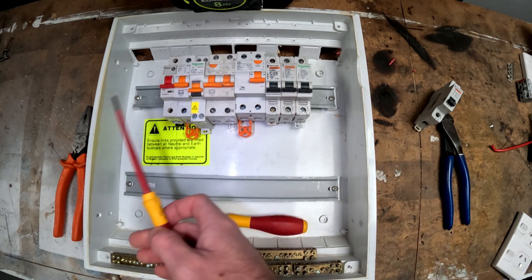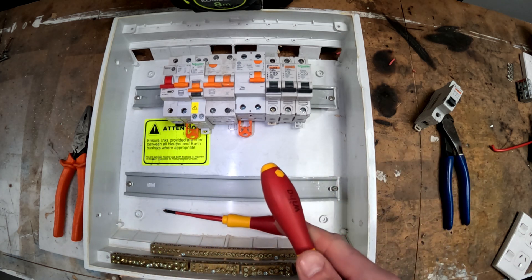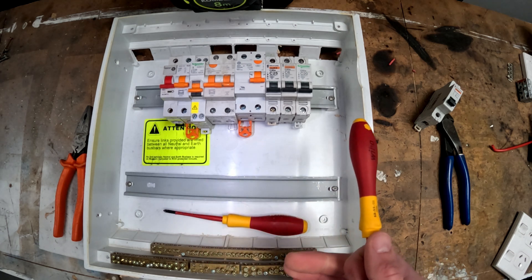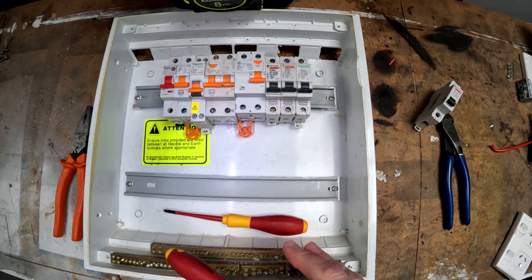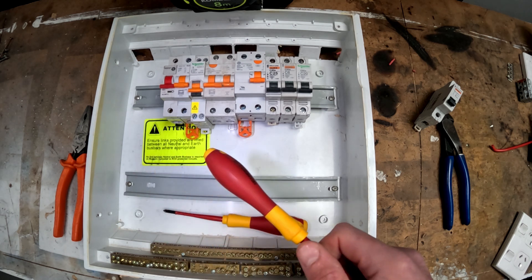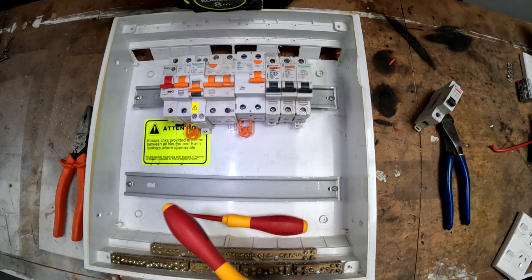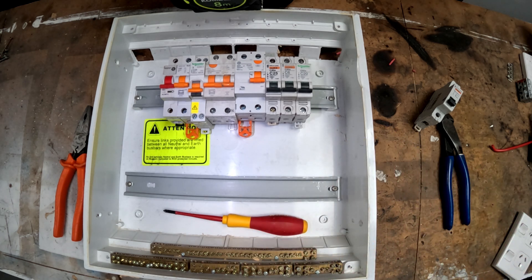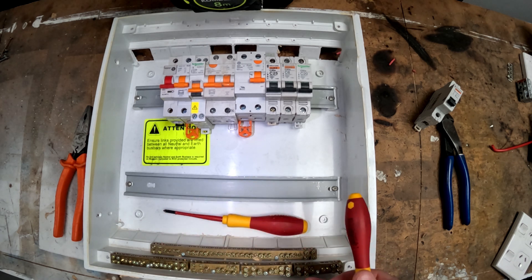There are plenty of places that you can't put a switchboard — there's a whole section on locations for switchboards. One of them is that you cannot put them in a bathroom, full stop — it doesn't matter what you do, it cannot go in a bathroom. There are lots of rules and regulations about them being in cupboards and around cupboards. If you're doing a commercial switchboard and it's going inside a switchboard room, there are rules about which ways the doors can and can't face and how big the doors have to be.